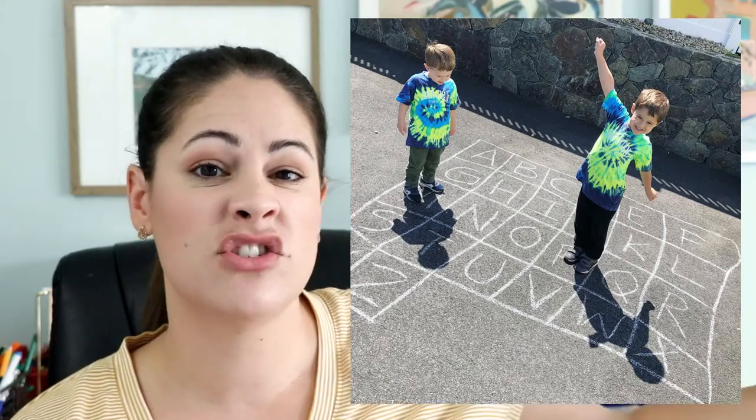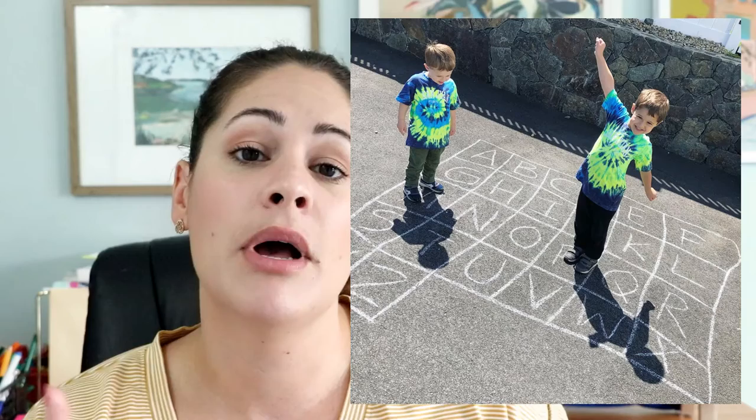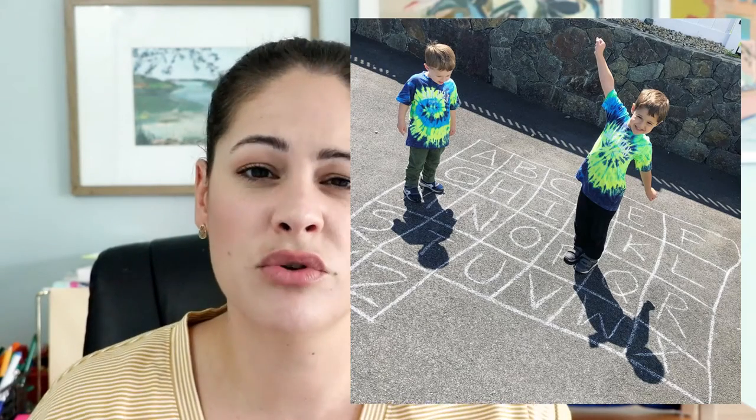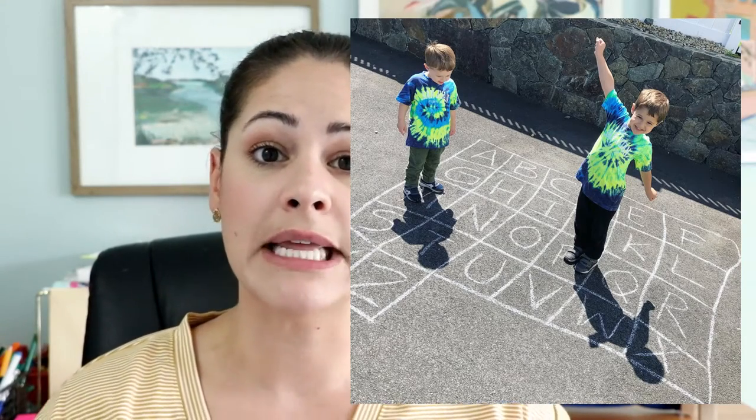I don't do this in any fancy way — I just draw a big huge grid and put the letters in order, because my preschoolers are learning their letters in order, so it helps them identify them faster. If you were working with older students or kindergartners towards the end of the year, you might want to switch up the order of the letters to make it a little trickier. That's up to you.